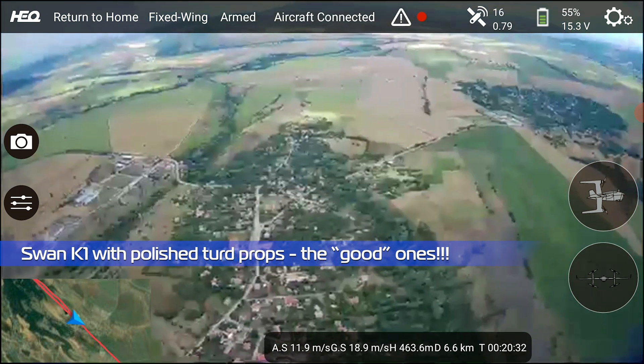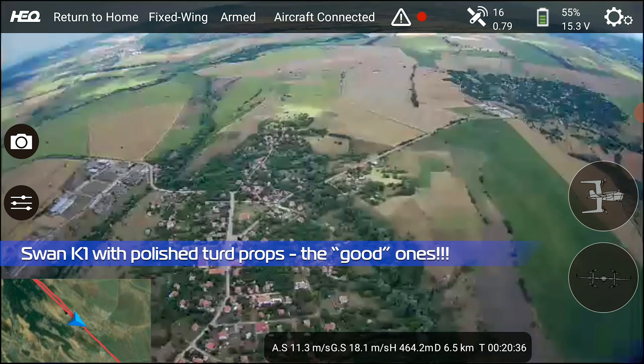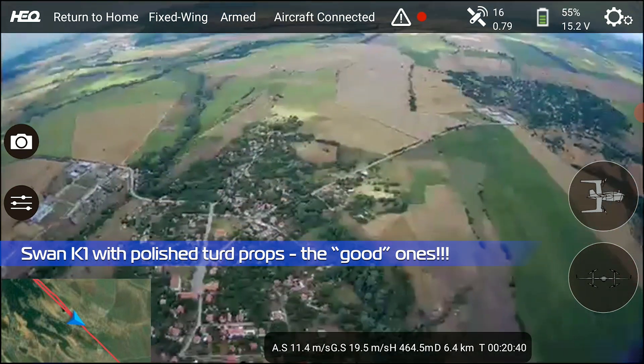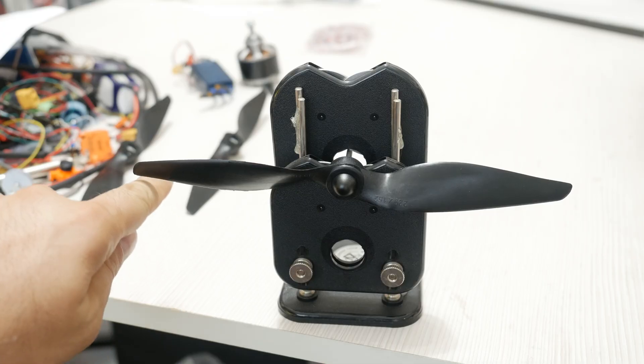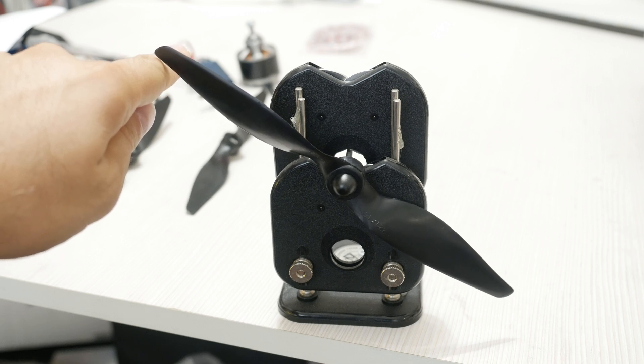The prop balance is terrible, making the props problematic if you have to go through all this to balance them out. And following so many years of DJI copters and race copter props spoiling end-users, the art of balancing props has long been forgotten — some perhaps never even knew it existed.